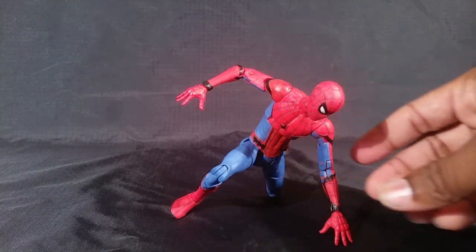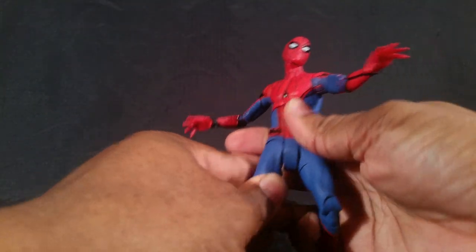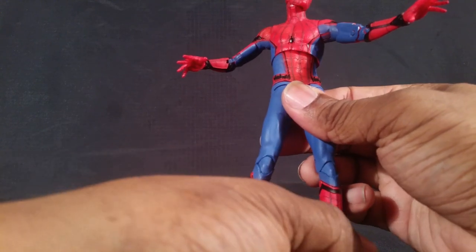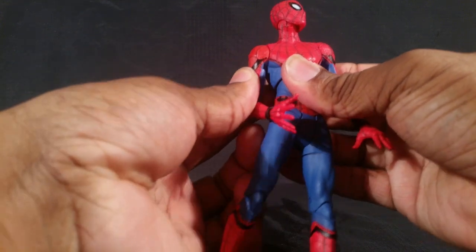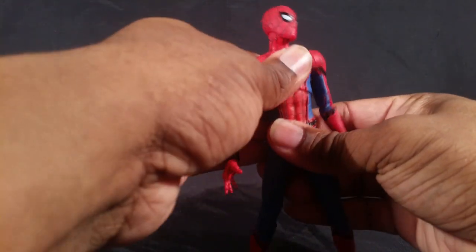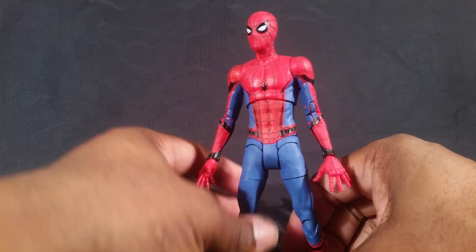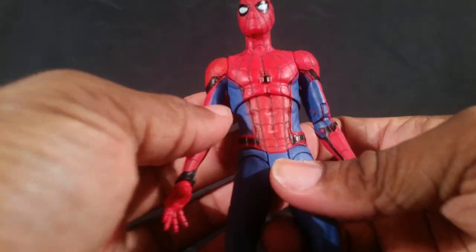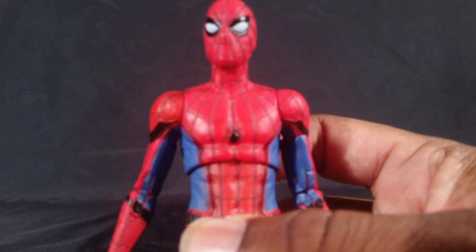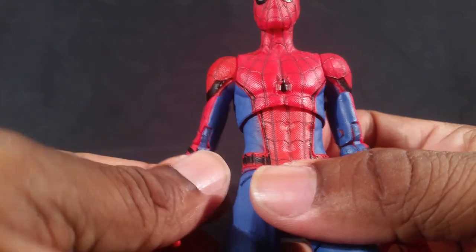Now to Spidey himself. He feels way solid and way better quality than your typical Marvel Legends. He's not terribly, terribly better in every way, but I like his color scheme, I like the molding on his body, and I like the paint and detail.